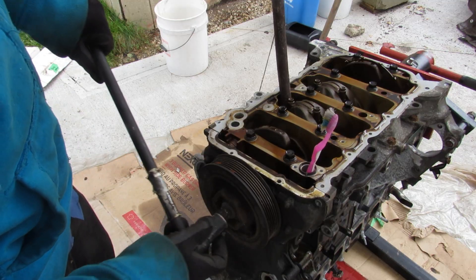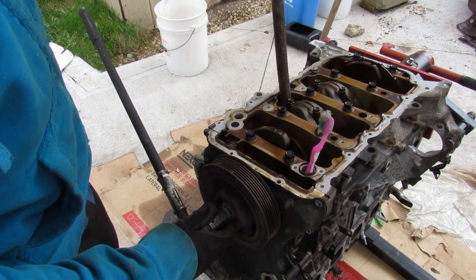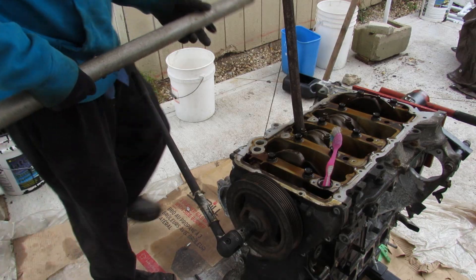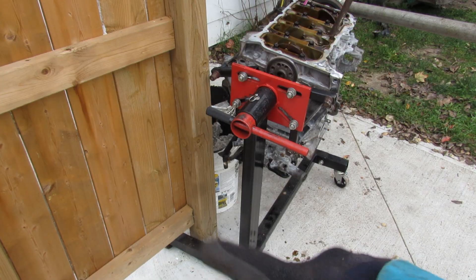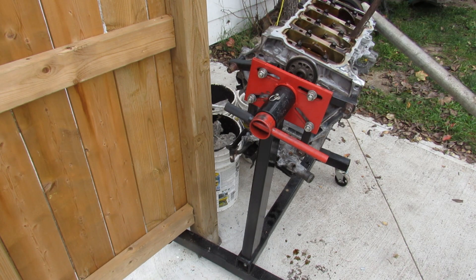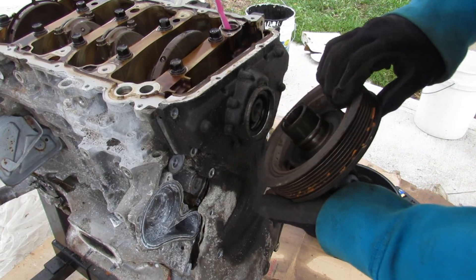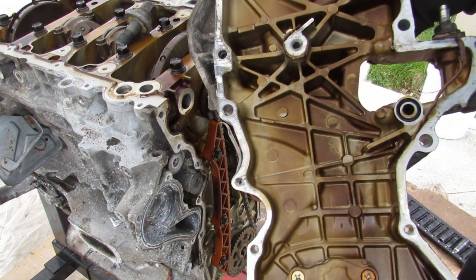Before I loosen up the bottom end I need to get this crank bolt loose. I've got my breaker bar on there with a stick inside to hold it. These Hondas are so tight. Alright, I've got it wedged under my gate and I'm going to push this bar down so it doesn't tip over. Finally got it. Now I can pull off this pulley and pull off the timing cover — this is just one big cast aluminum piece.